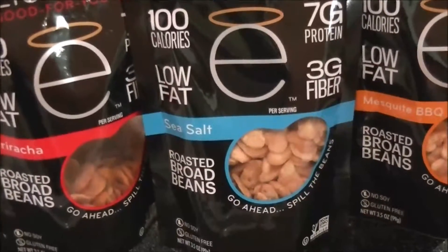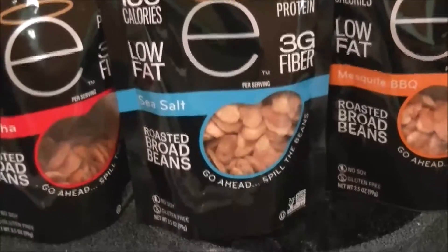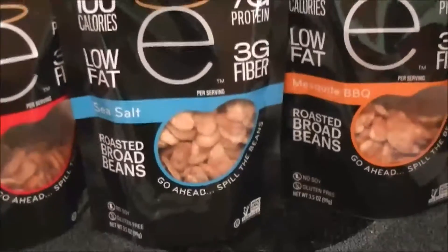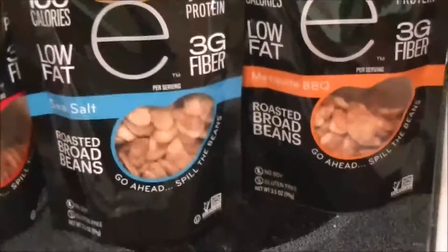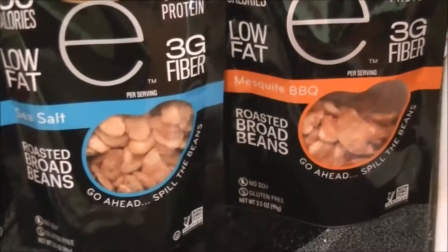The Sriracha is aight, but to be honest with you, unless you put it on the side of chicken, it's not going to taste right. That's my honest opinion. It's good if you have some chicken breast with it. Otherwise, you'll have to pass it up. If you don't have any chicken breast, definitely go with the Mesquite Barbecue or the Sea Salt.